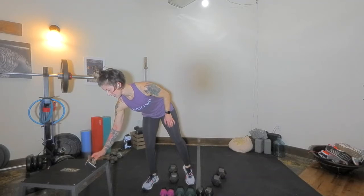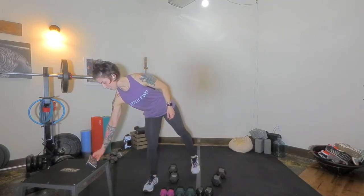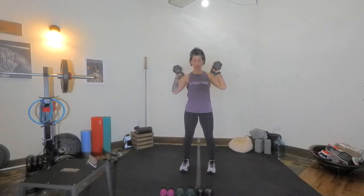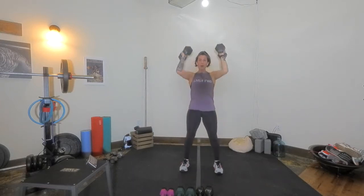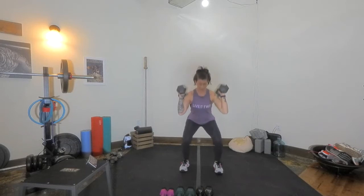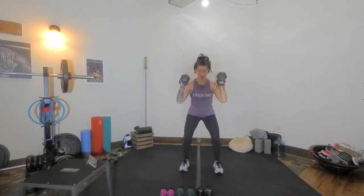Coming up next we are going to go right into squat press. Grab your weight. Squat press — feet still outside hips, squat down. We're transferring weight through legs, core, arms right off the top. Eyes forward, push. You want to use the power from the floor to get that overhead press. Bicep slightly in front of the face. Big movement and I'll show you some options next round.